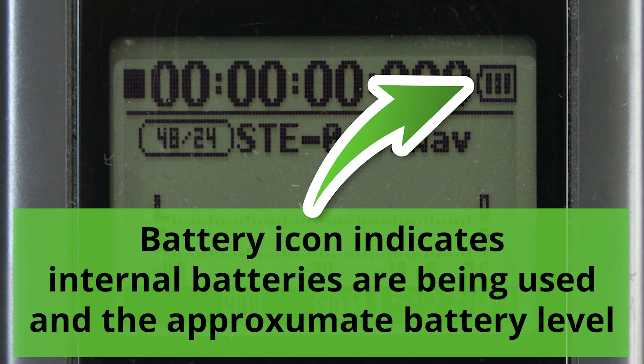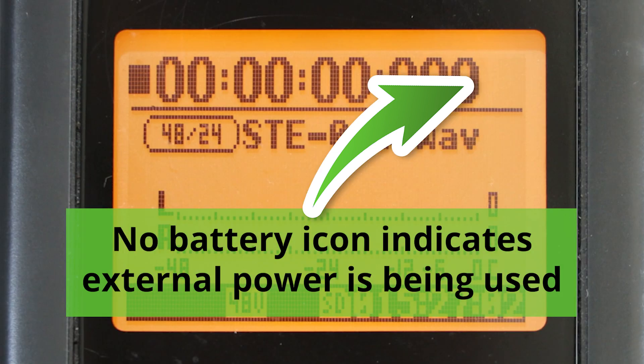As you can see, the voltmeter is reading zero volts, so no power is reaching the battery compartment. By the way, to check which power source the H4N is using, look at the top right of the display. If the recorder is using double-A batteries, a battery life icon with up to three bars will be displayed. If using external power, the battery indicator icon will be absent.